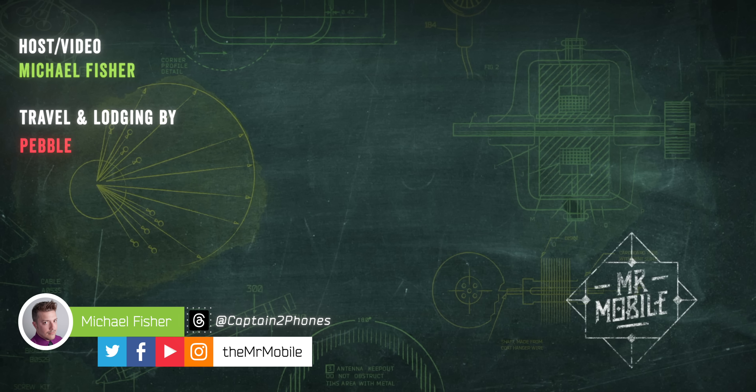Fortunately, the battery is very large at 5,000 milliamp hours. So even on a heavy day that included a lot of maps, filming, and hot spotting — enough of a packed schedule to make me use that Glyph timer more than once — I still got from 8:30 a.m. to dinner time with time to spare. The truth is, there just aren't that many sacrifices, even when we get to the cameras.